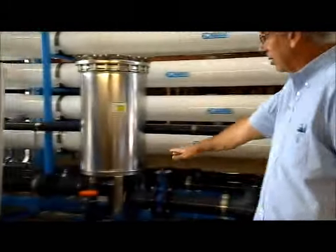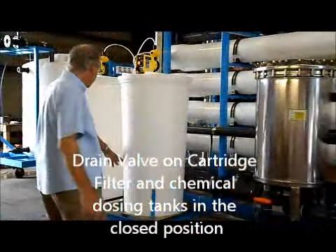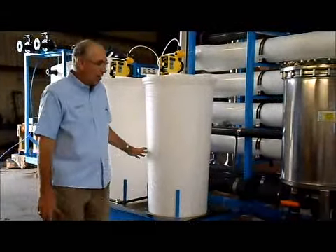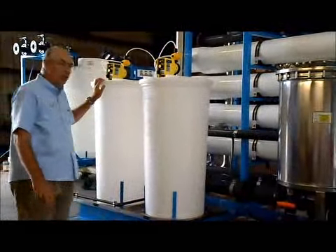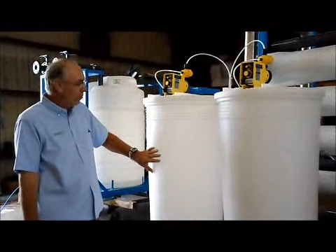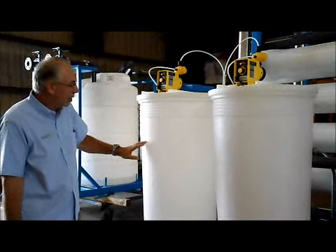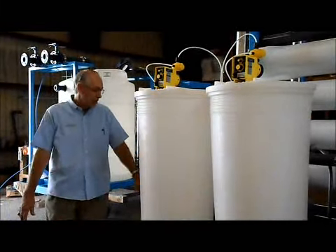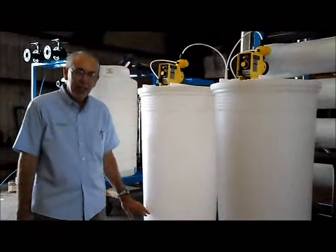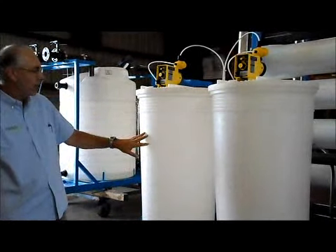The drain valve on the cartridge filter should be closed, and your drain valve to the back of the chemical tanks should be closed. That covers all your valve positions. Then check the chemical dosing system. You have sodium metabisulfite for dechlorination — make sure you have adequate chemical volume in the tank. There's a low-level switch at about the 10-gallon level; if you have less than 10 gallons, the system probably won't run. Make sure you've got chemical in the tank.